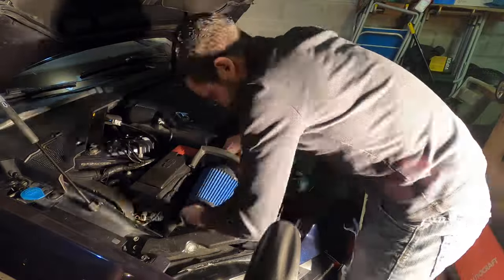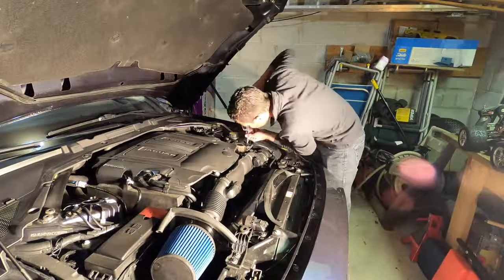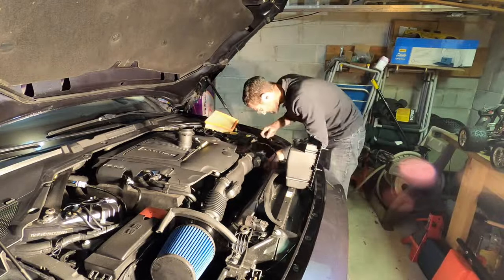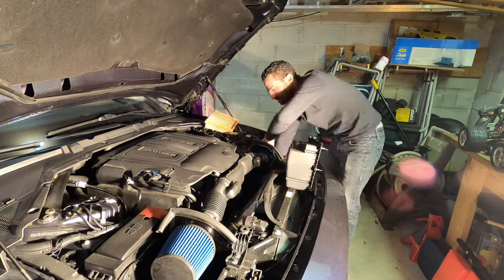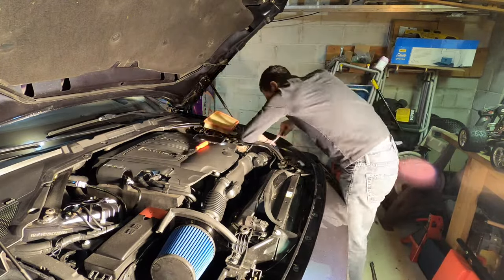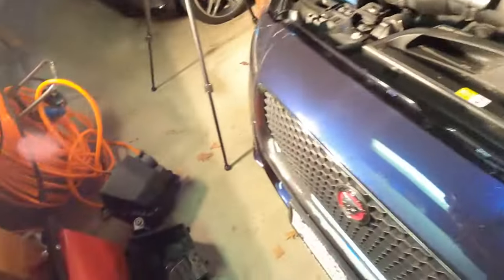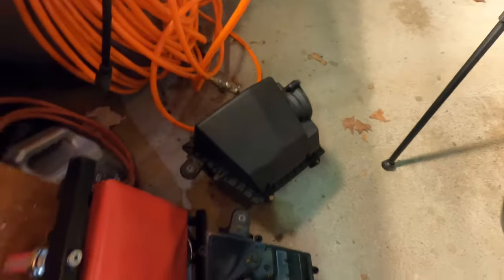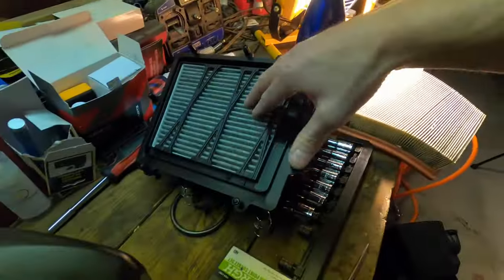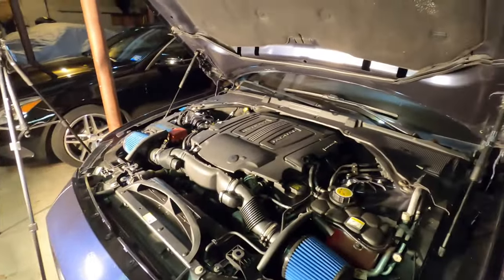Now we install the filter. Everything is installed. I'll put all the original boxes back together and store them so nothing is misplaced. It's pretty straightforward and pretty cool — this has a filter here, and then there's another separate filter on top of that, so it's like a double filter. Pretty restrictive if you ask me. But there you go — let's fire her up and take it for a ride.